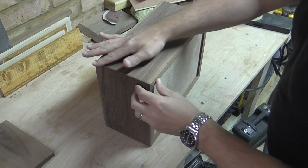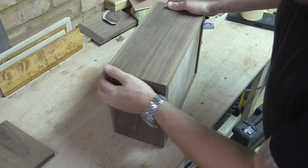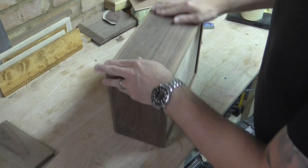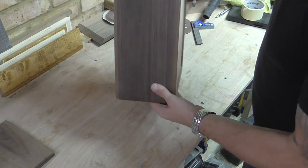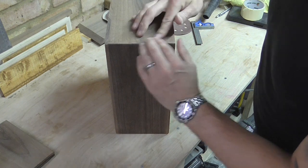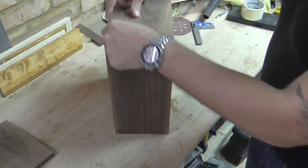I've rounded over all the edges now and given it a light hand sanding with some 120 grit sandpaper. I'm going to hit the rest of the corners with some much finer sandpaper on the orbital sander — some 200 grit — just to make it nice and smooth. It's going to be difficult to do once the lid's cut off.